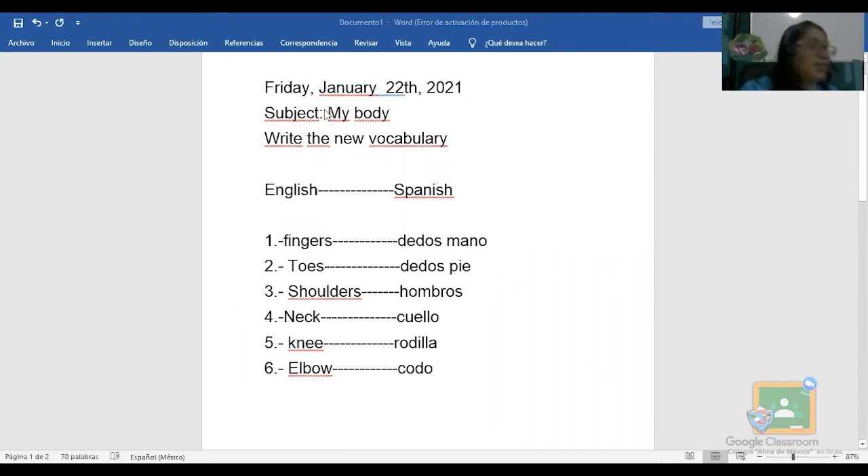Luego subject — mi tema — my body, mi cuerpo. La indicación es: write the new vocabulary, escribe el vocabulario nuevo, English and Spanish, en inglés y en español. No lo vayas a hacer todo junto porque se ve muy amontonado y no luce tu trabajo. En el número uno: fingers, dedos de la mano. Número dos: toes, dedos del pie. Número tres: shoulders, hombros. Número cuatro: neck, cuello. Número cinco: knee, rodilla. Y en la seis: elbow, codo.